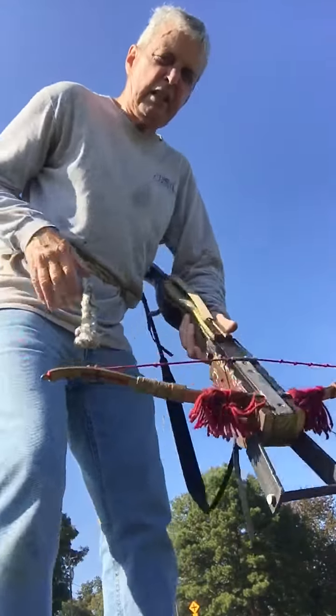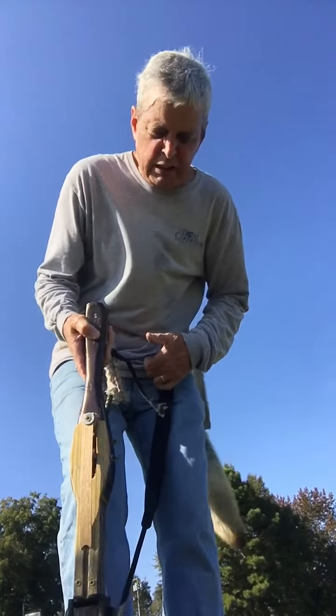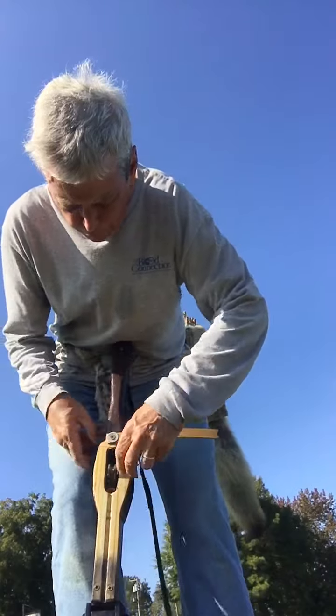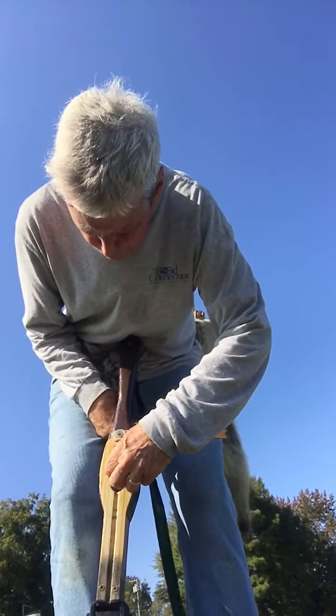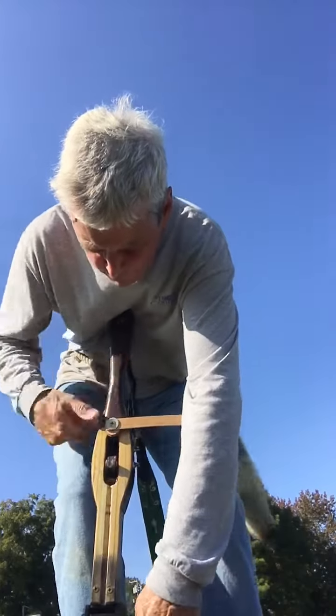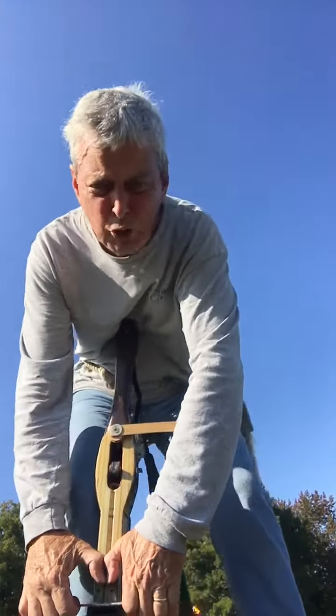I'm going to cock it. It takes a good bit of pull — I have to be really careful with that. Here it goes, lining it up, all the way back. Don't lose my balance.